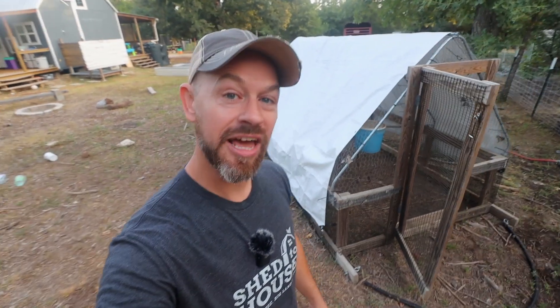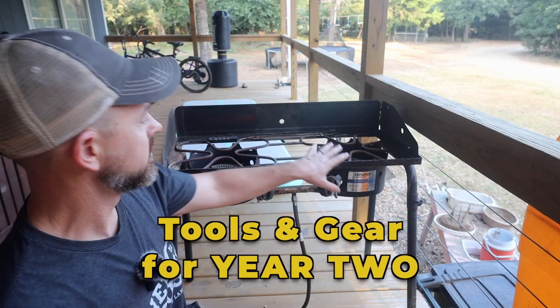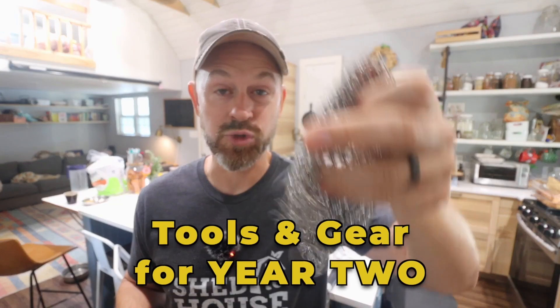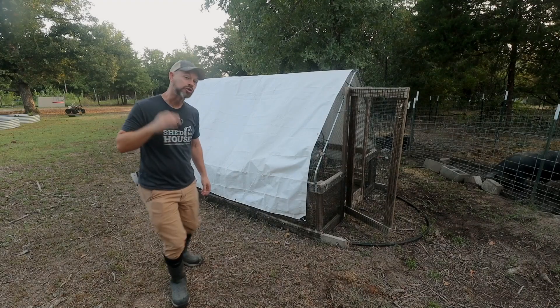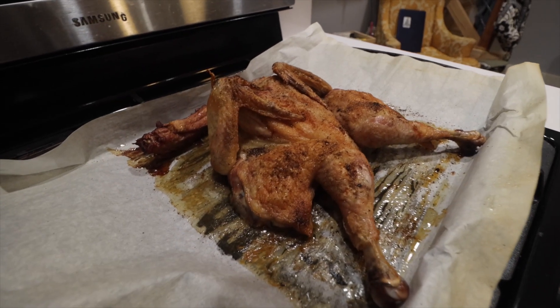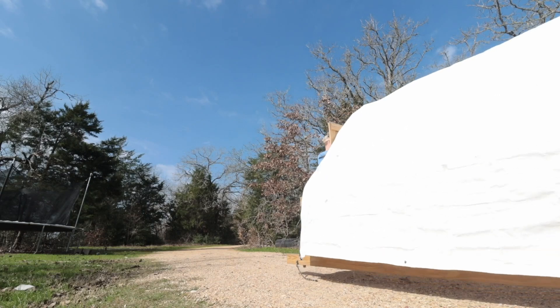Hey y'all, it's Bo and Brother Tim with Better Together Life. We're going over all of the homestead tools and gear that we bought in our second year of homesteading — and you guys, this is whenever the world was ending, so we bought a lot. 2020 was the year for us to raise our own meat and protein for our family, and it all started with getting the infrastructure ready for these chicken tractors.